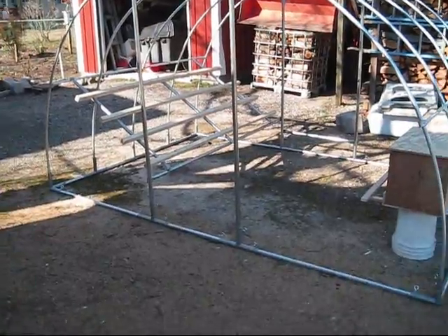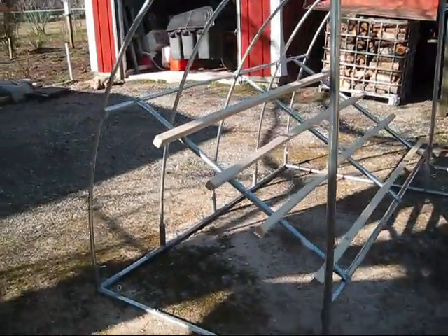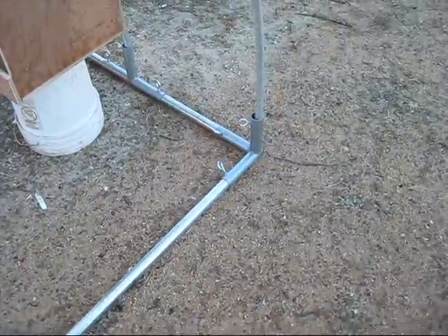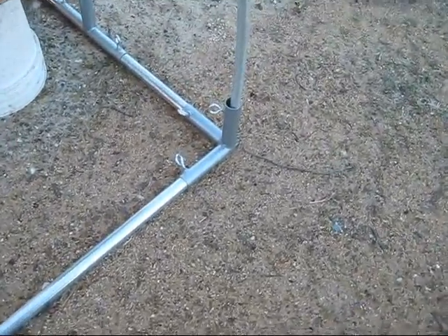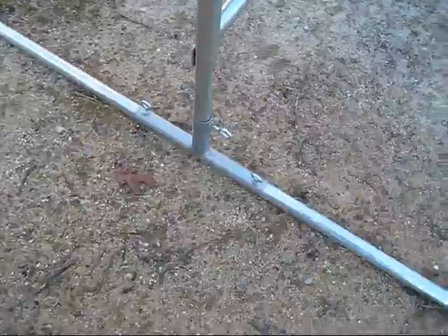I'm building a movable chicken coop. This is the framework. The bottom piece is all made out of inch and three-eighths galvanized pipe that's used for fencing — chain-link fencing tops. I bought all these parts from a tarp dealer at tarps.com.